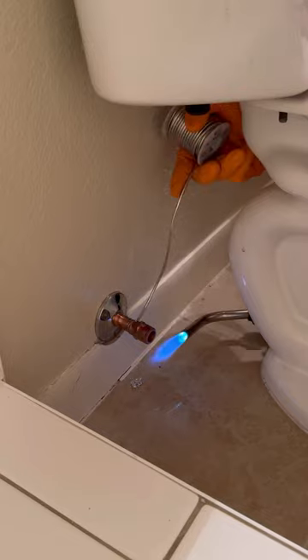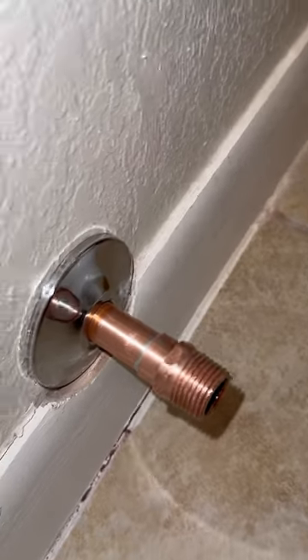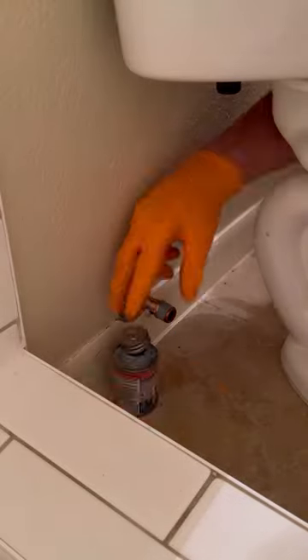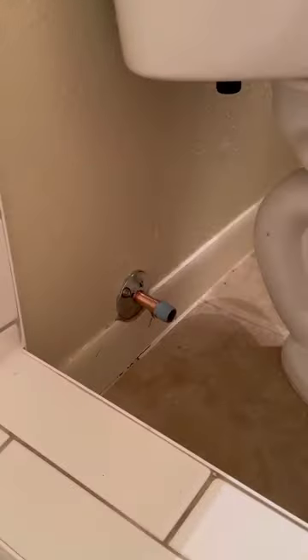I did cheat a little bit and sand everything down once I finished soldering it to make it look a little nicer — let me know what y'all think on how I did. Once I got the new male adapter soldered on, I used Mega Tape Teflon Tape and Megalock Pipe Dope for the thread sealant.